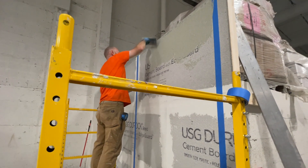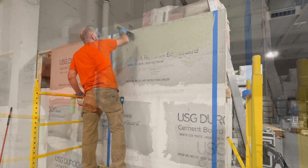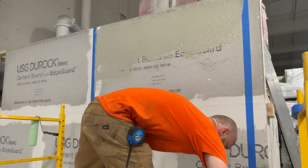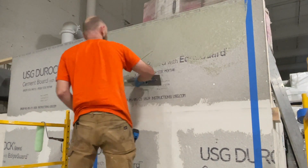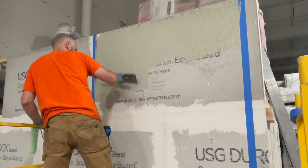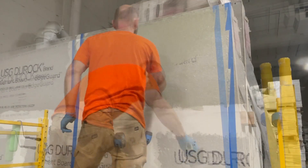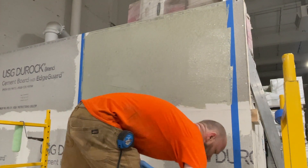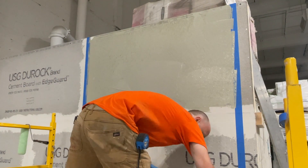As you can see, Chad is using the flat side of the trowel to key the membrane into the substrate. If you're familiar with this type of substrate and many others, there are small holes in the surface of the substrate plane. These holes need to be properly filled, which is why Chad uses the flat side of the trowel to key in, or fill, those holes with the membrane.